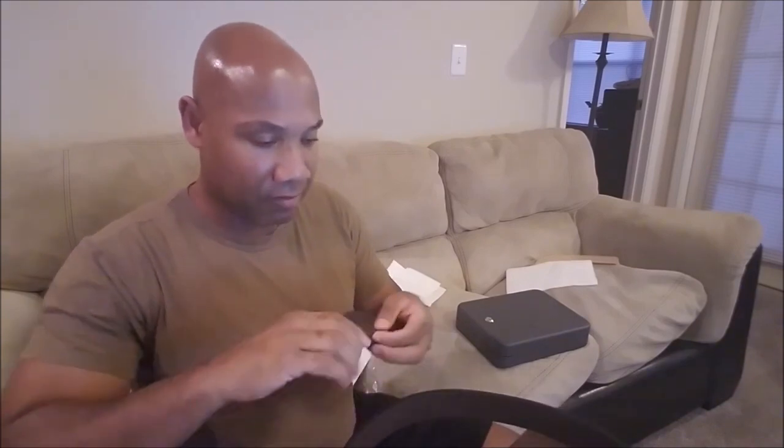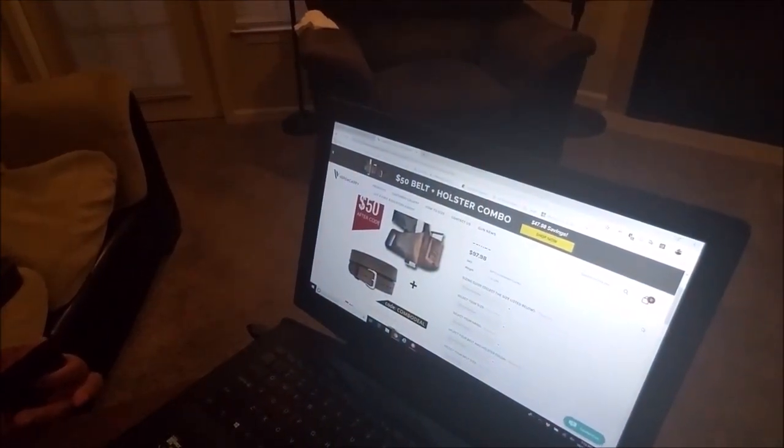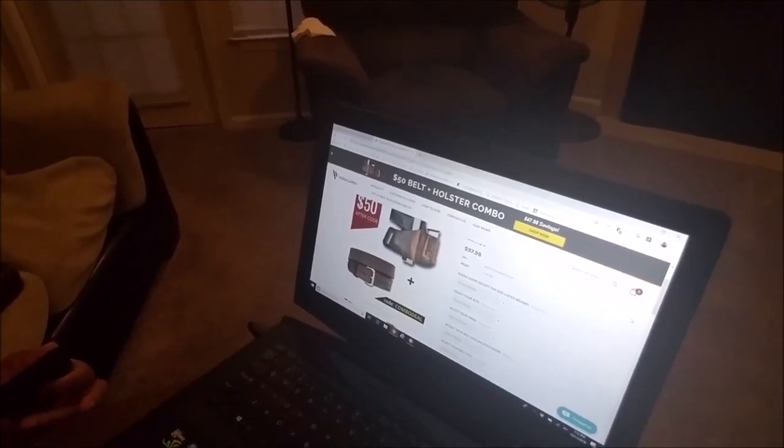I will tell you this much — the leather is pretty stiff. One of the folks on Facebook had told me they had this already and that it was pretty stiff, and I told them I would have to loosen it up. When you actually order it, you have to tell them what type of firearm you want it for, and they've got multiple types you choose from the website. Here's how the actual website itself looks when you look at the belt and holster combo set — pretty easy to maneuver through.